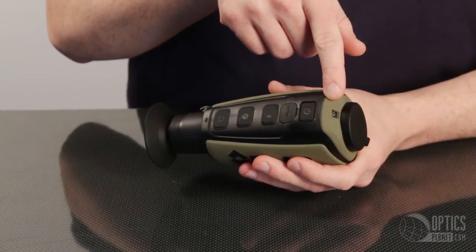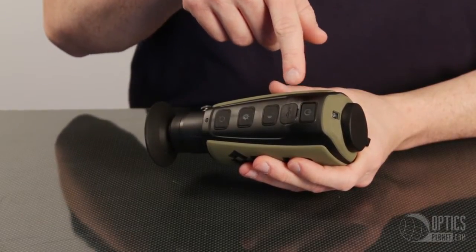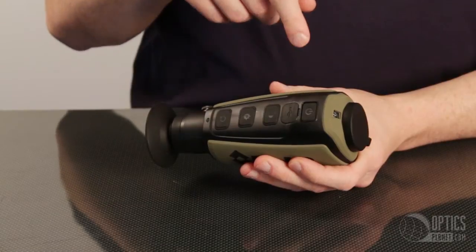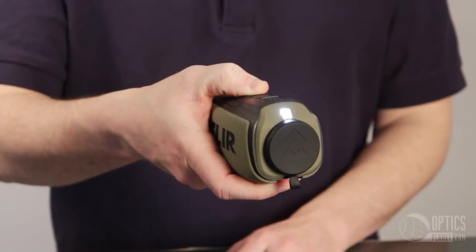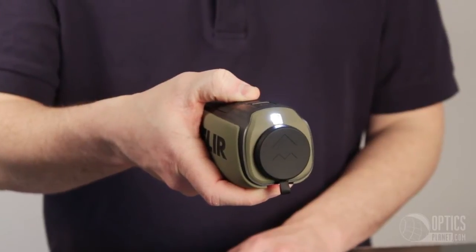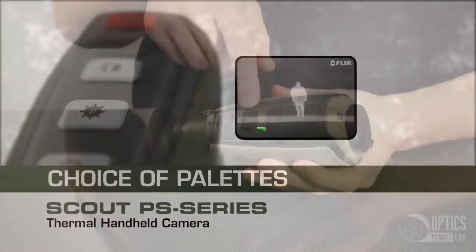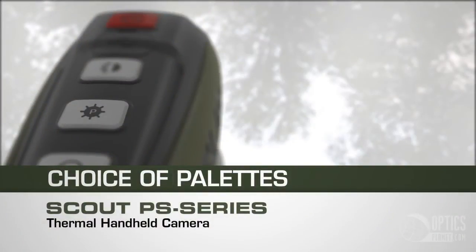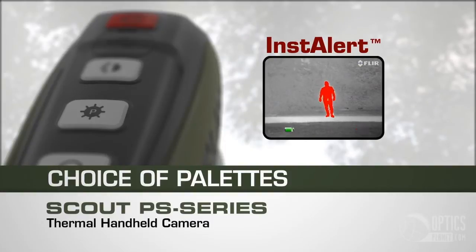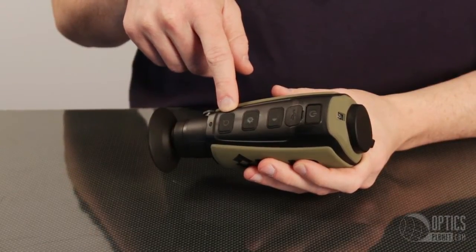The unit is very easy to use with large buttons on top. The power button is here to turn the unit on and off, the USB charging port, the LED task light which allows you to use a visible light for reading maps when the unit is turned off, and it also changes the brightness of the display screen. The polarity button changes the detection from white hot to black hot to insta alert, which creates high contrast by highlighting the brightest area. There is also a 2x zoom or freeze frame button and the charging light indicator.